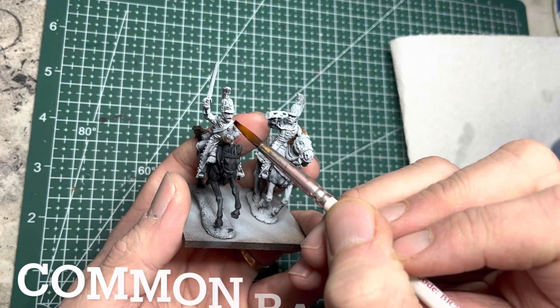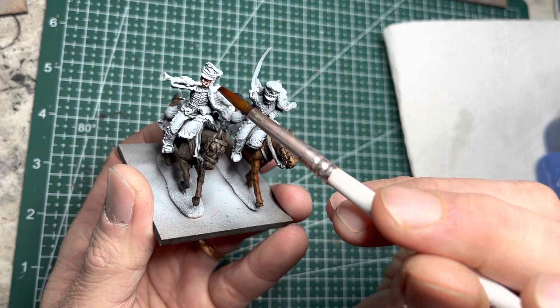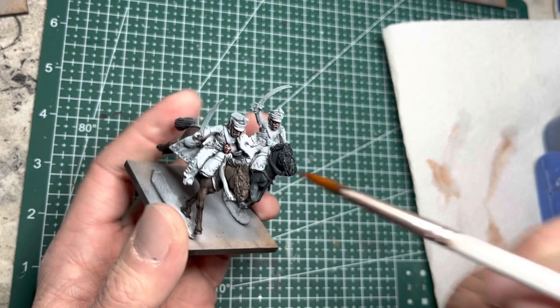I now move to Crusader Skin for the riders and I'm going to do what I'm calling common base coats, which means between the Cuirassiers and the Hussars they share the same colors for these specific areas. For the Cuirassiers, who have gloves, I only put the Crusader Skin on their faces. For the Hussars, I put it on the faces as well as their hands for most of the riders.